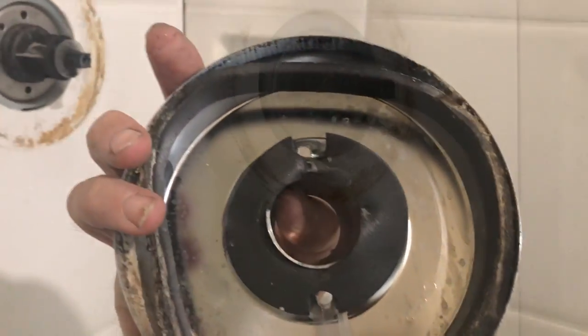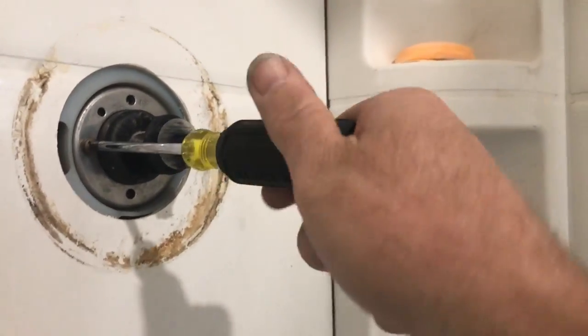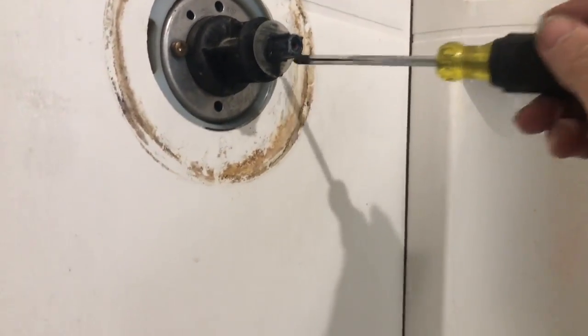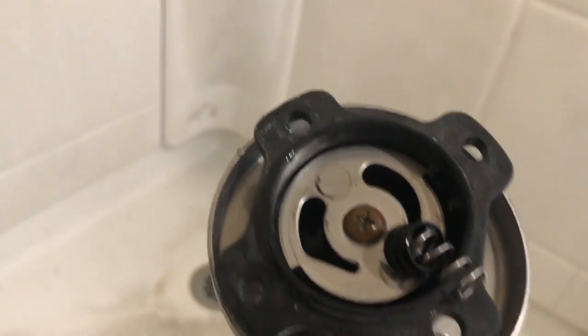That'll get this piece off — the opening on the gasket goes to the bottom. Look how nasty that is. Next are these two screws to take out, one on each side, the two brass screws. Those are going to come out next. These ones are a little shorter. Got those out, and then you can get this piece now — mine actually broke.